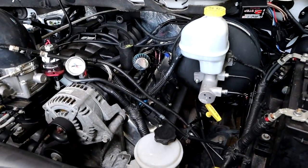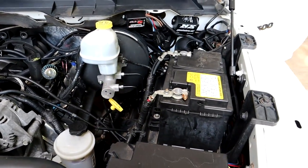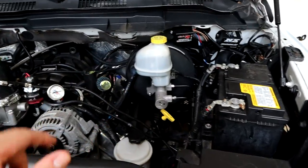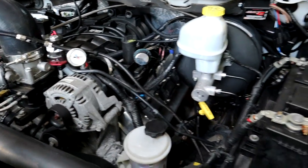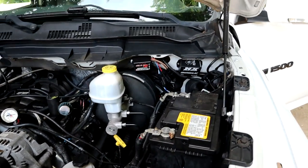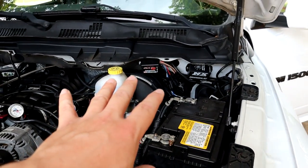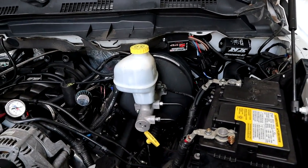Or you buy the harness — I think it's about $279 — and it plugs and plays so you don't have to tap into your coils or do any soldering. Then the only wiring you'd have to do is run your trigger wire for your activation button. That's about it for the wiring side of the two-step.